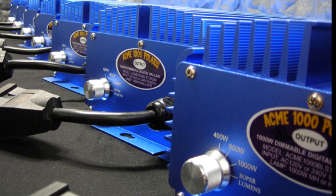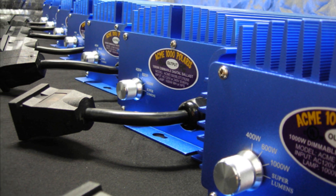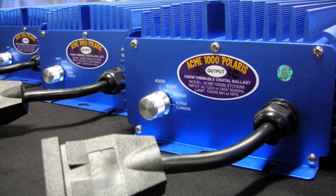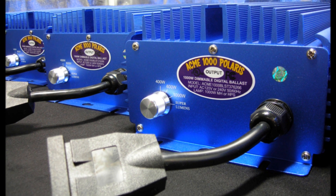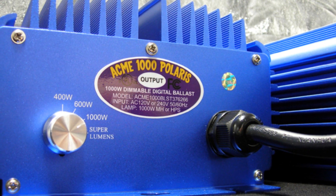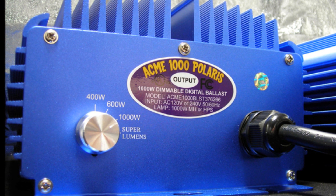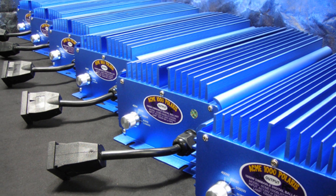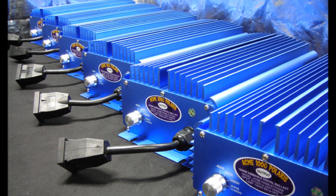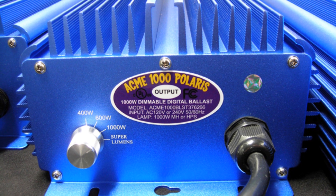Quality components make the difference in the performance and reliability of a digital ballast, and Acme Hydroponics has spared no expense when choosing the best components, thus ensuring years of stable performance. Our ballast has been rigorously tested to ensure compatibility with today's leading brands of both metal halide and high pressure sodium lamps. Our proprietary technology uses microprocessors to detect the type of lamp being used and then supplies the required power level needed to maximize efficiency and light output. Safety, quality, and performance define the Acme 1000 Polaris digital ballast.